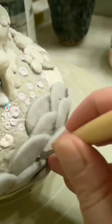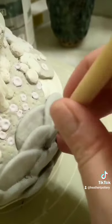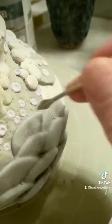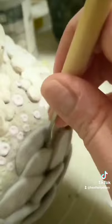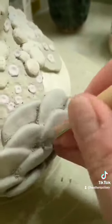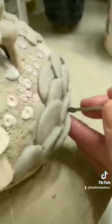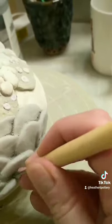I'm just going to go through and thin down the areas where it's accumulated and gotten super thick, because you tend to get little pinholes when you have the glaze too thick. I try to do this anytime I have a sculptural piece where the glaze is going to kind of accumulate.